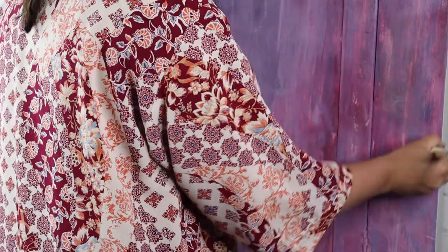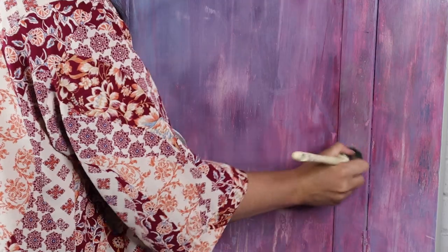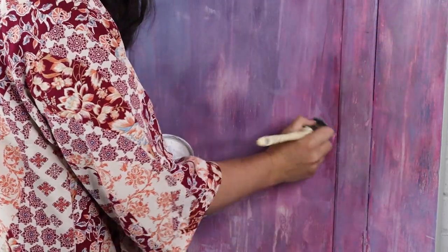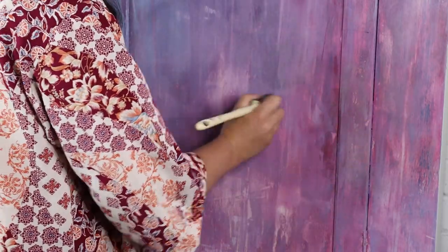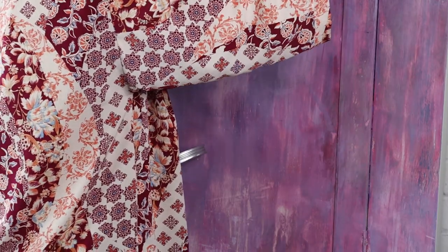I used some Dixie Belle Bestang Waxing White and just applied it everywhere, and what this will do is soften and mute the colours a little bit. Also because the wax is water-based it means I can apply layers of paint over the top without any issues, and that will also soften whatever paint I put over the top as well.